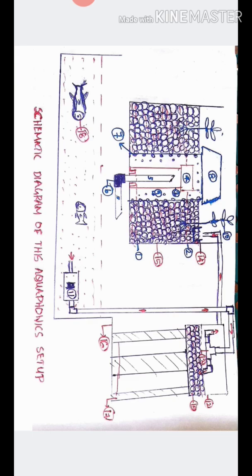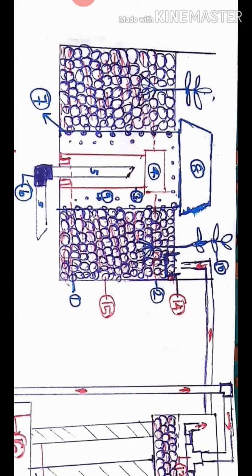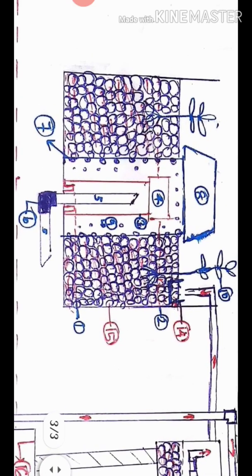The first one is the fridge box. The fridge box is a grow bed. I will start with the first one.